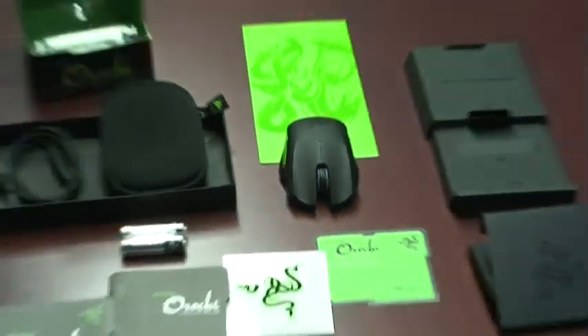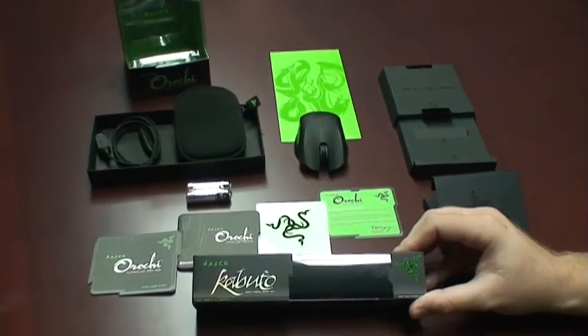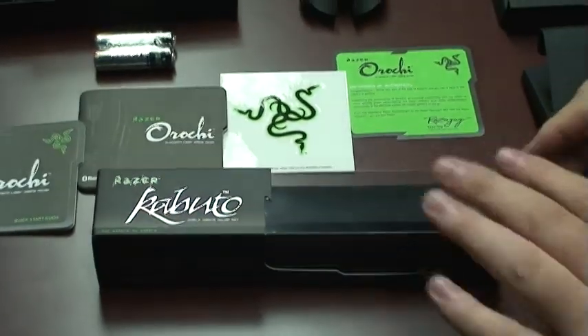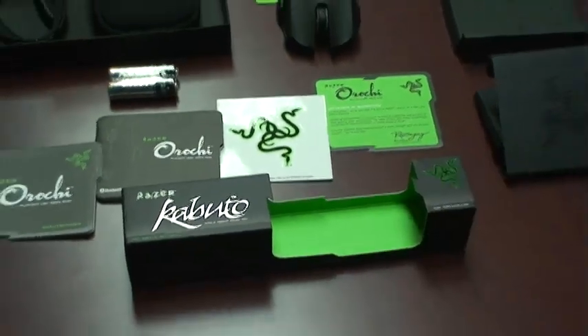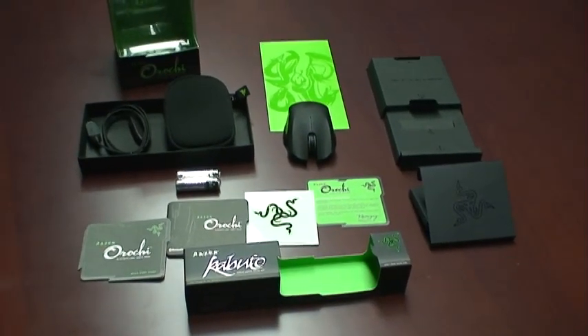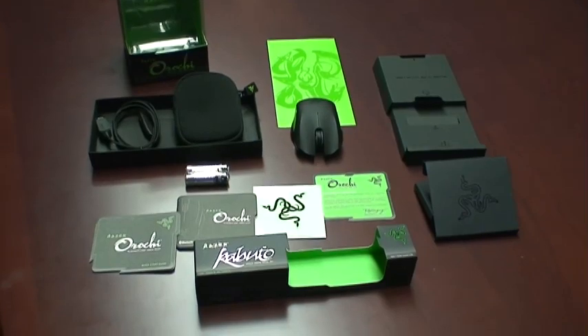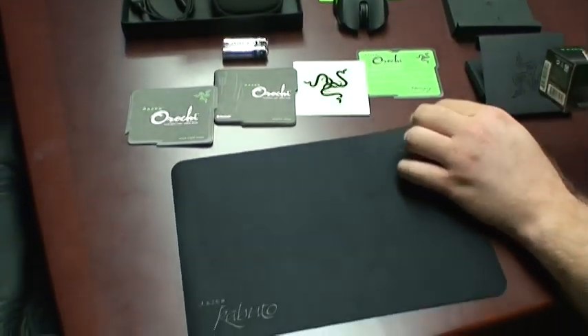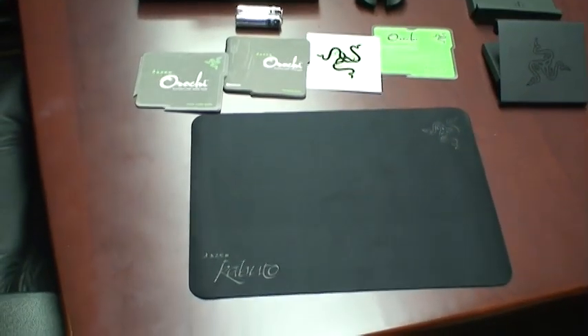I want to introduce you guys to another product that goes great with the Orochi — the Kabuto Mobile Gaming Mouse Mat. The Kabuto is an ultra-thin gaming mouse mat that has a microfiber surface for a smooth glide. Because it's so thin, it can be stored right inside your laptop, keeping your screen protected and your keyboard clean.